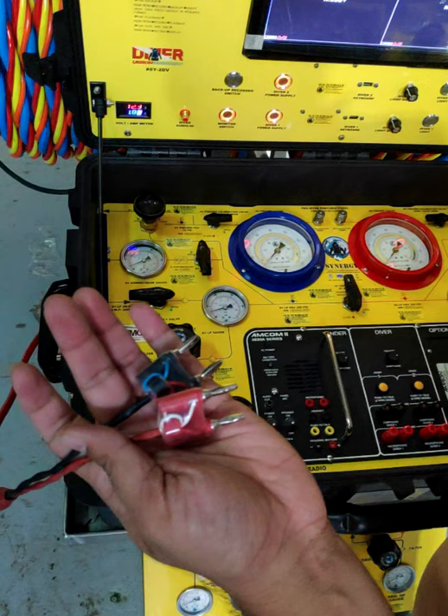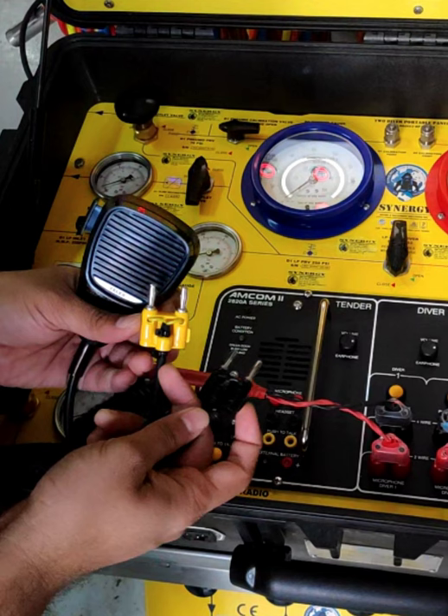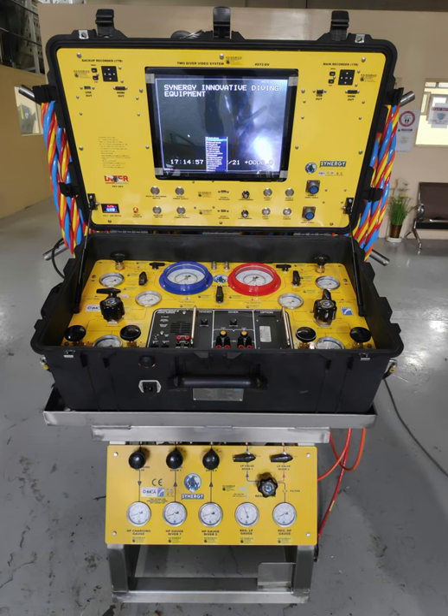These are the two comms cables for communication from the umbilicals to the divers. As they are labeled and color coded by red and black, you can easily plug them in. We also have a handheld microphone that is also color coded by yellow and black. After plugging in, you can start the radio and then speak to the divers.